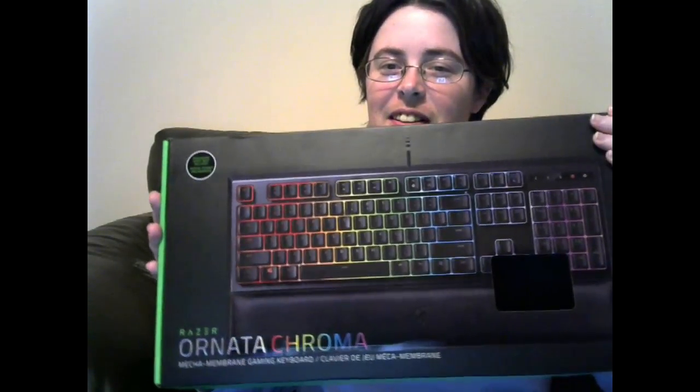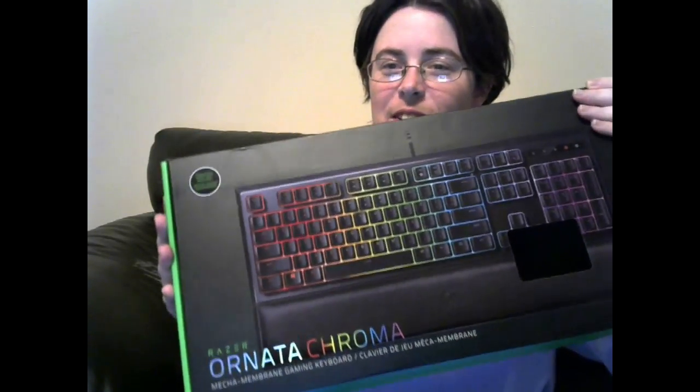Hey YouTube! I just wanted to let you guys know that I got myself a new keyboard and I'm really enjoying it. It's really awesome. I'm going to go ahead and show you the box. I'm not going to show you the price tag because that's not important. But this is it right here — this is the Ordinata Chroma Razer, and it's a very beautiful keyboard.